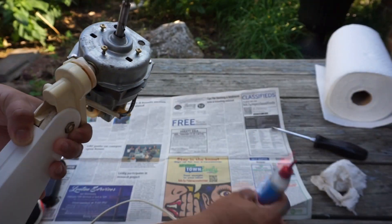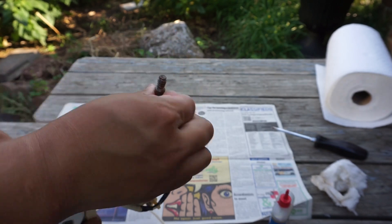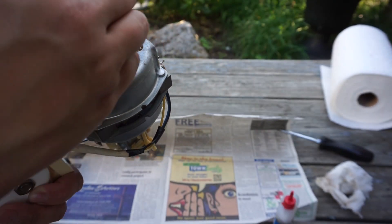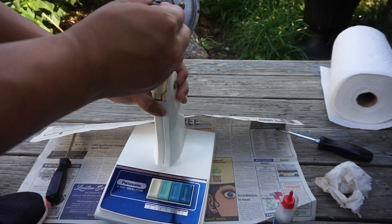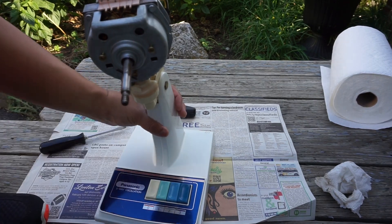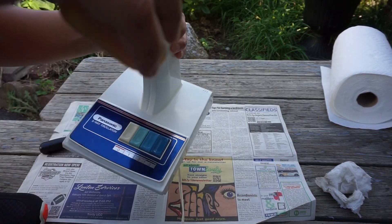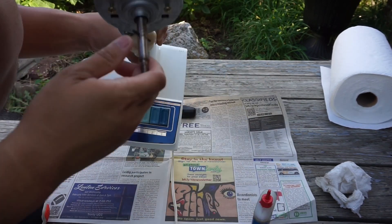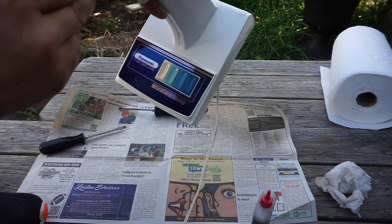Now it's time to oil the motor with 3-in-1 motor oil. This is a very tricky process because I can't take the motor fully apart due to the design of the motor being riveted together. Plus the screws in the back are so tight that it's hard to remove them with a screwdriver, so this is going to take some time.